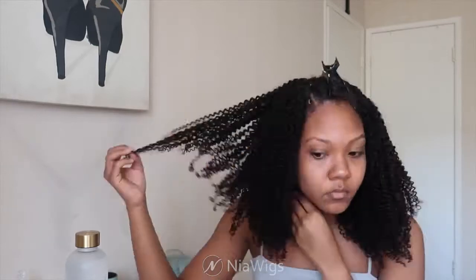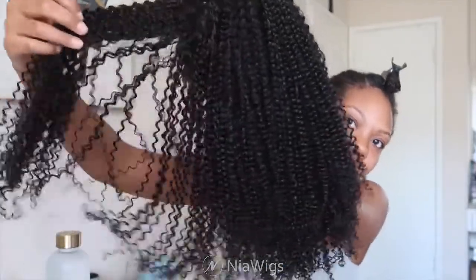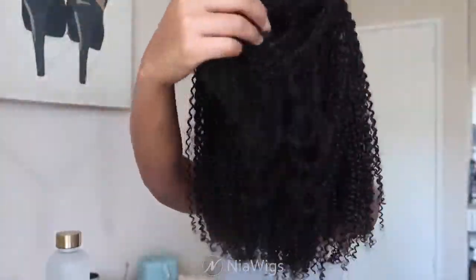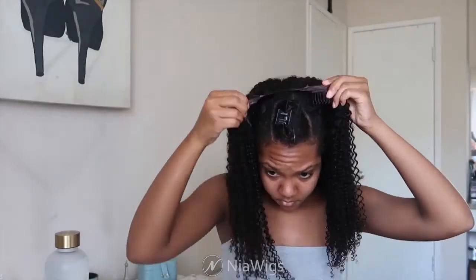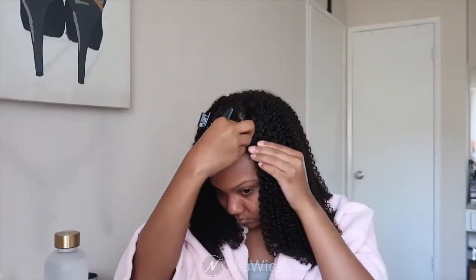Fresh off the package I wasn't feeling how it looked, so I went ahead and co-washed the hair — took it off and co-washed it. This is what it looks like freshly co-washed: nice and moisturized, little to no shedding, and the hair feels amazing quality.